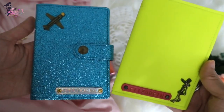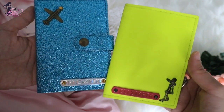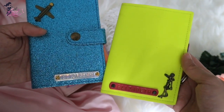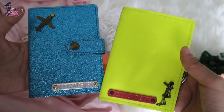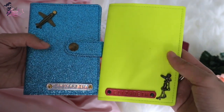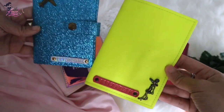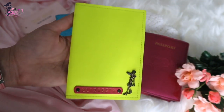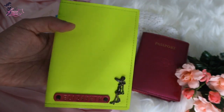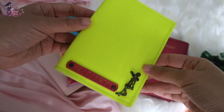Then I have these customized passport holders from Bangkok, Thailand, where I used to live. In almost every corner, every night market, and even in the fashion malls like Terminal 21, there are stores making passport holders. I got this first one because I love this color — it's so summer-ish, which makes sense since Bangkok and the Philippines are either sunny or rainy.